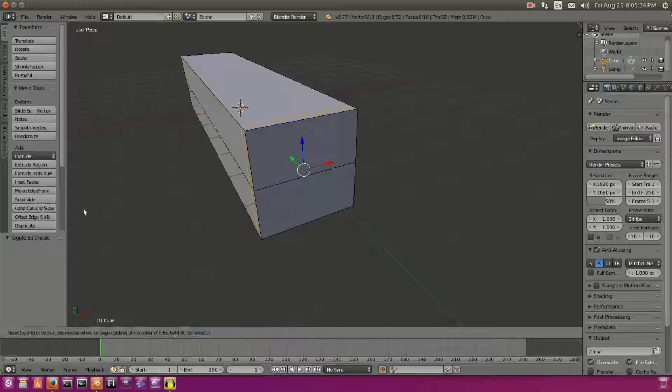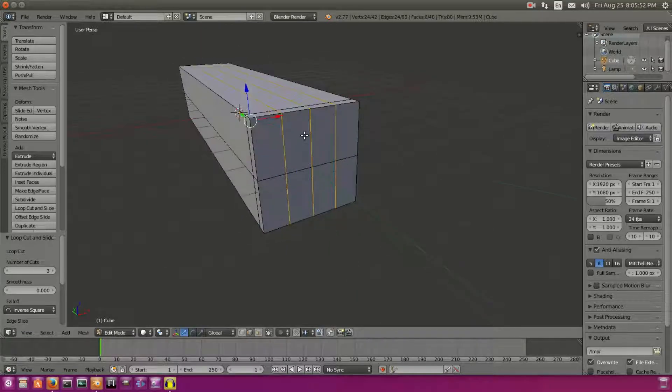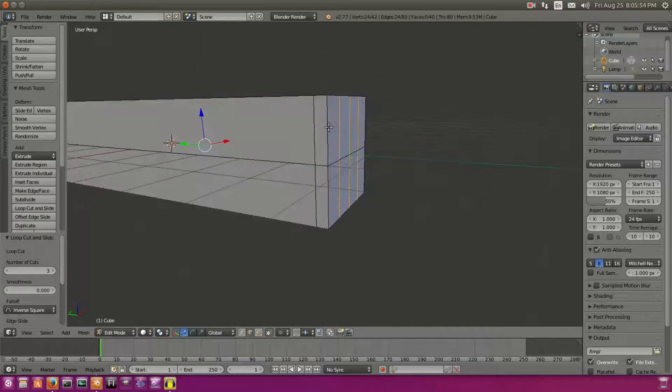We're also gonna add in some other loop cuts right here. Grab the loop cut one more time, put it right there in the middle, and then scroll just twice — so two scrolls, three cuts. Left click to add that and then right click to cancel that movement. Now we have four finger segments right here.